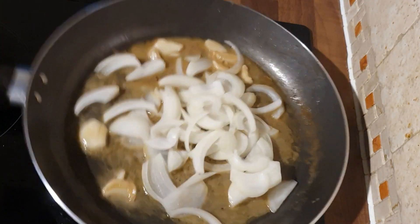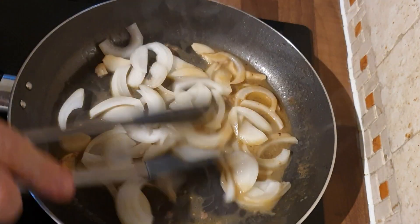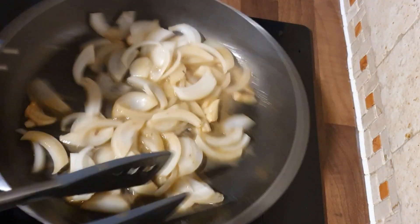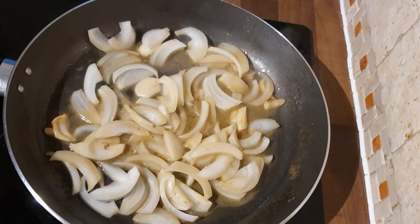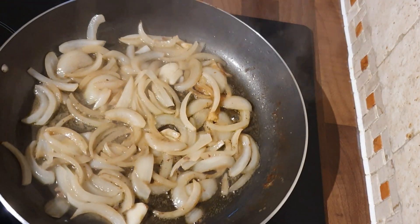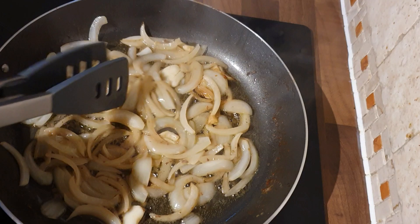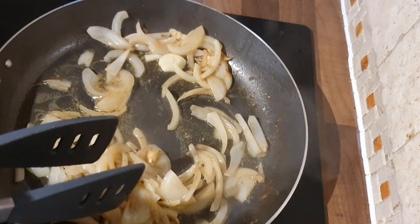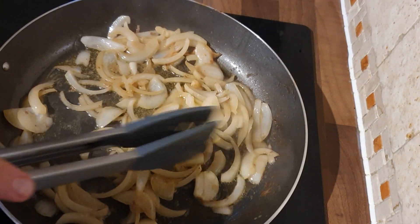You can cook these as long or as short as you want. I cook them down to what I would describe as the type you get on a hot dog if you go to the fair, or a burger from a burger van. So they've softened, they've got a bit of colour in them, they've absorbed the butter and the garlic flavouring. And they're delicious.